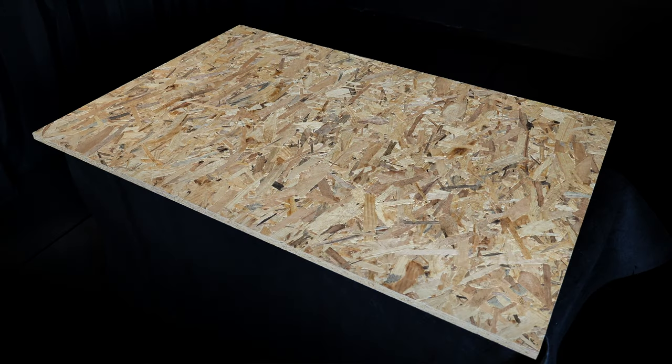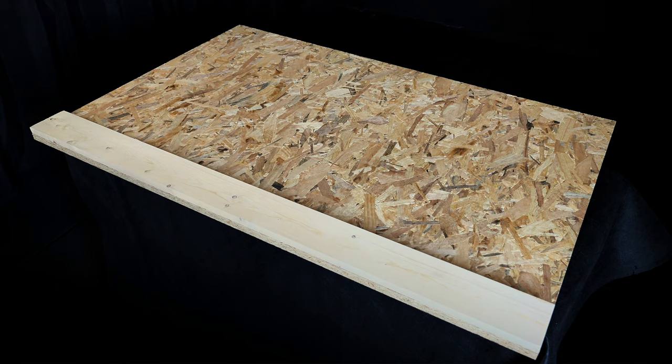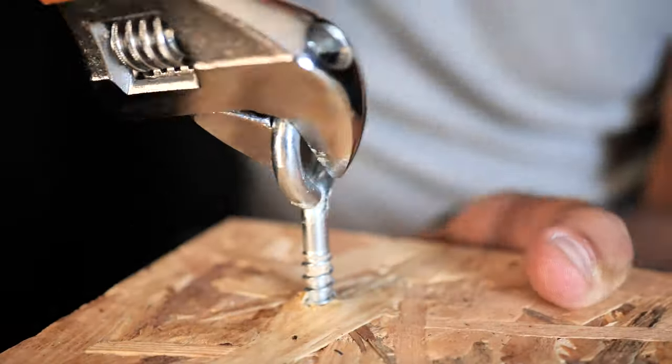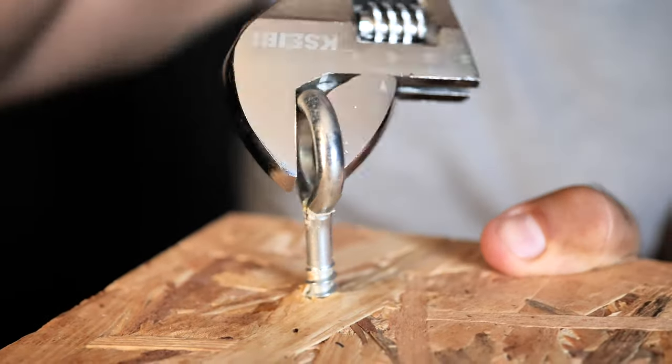All right, now for the build. The simple version of this resistance band trainer can be made for well under $30. Start with a piece of OSB or plywood board and four wooden planks of the same length. These planks must be attached under the board to help stiffen the structure and prevent excessive bending of the platform when there is a lot of band resistance pulling on either end. Then it's as simple as screwing in the eye hooks on all four corners and attaching carabiners to the hooks, which will hold the resistance bands.